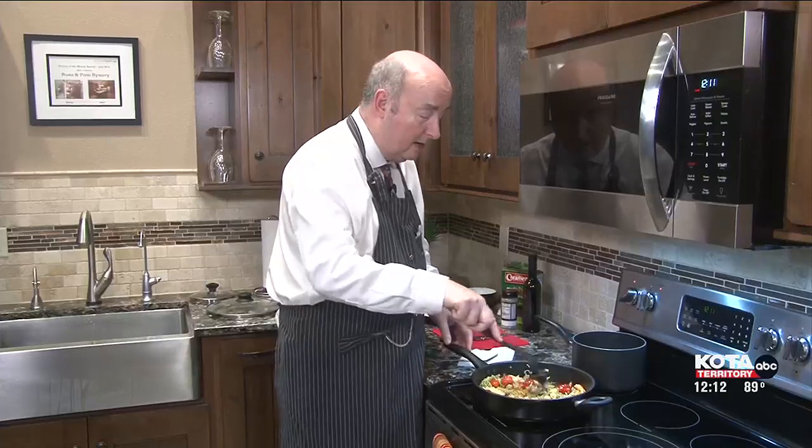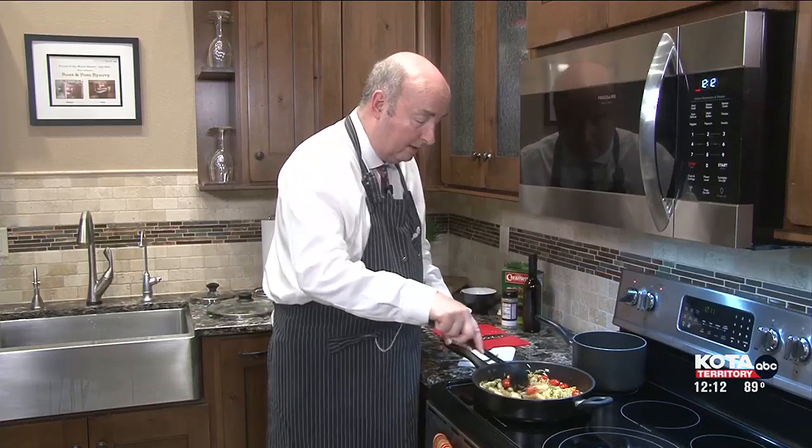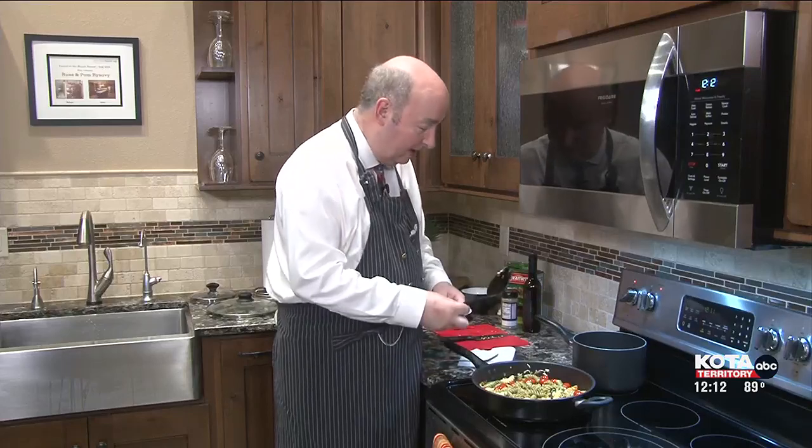Incidentally, for those caramelized onions, I sautéed those in about three tablespoons of butter and two to three tablespoons of olive oil. So as you can see, a very healthy dish, really. Pasta, of course, is carbs — I understand that — but we have tomatoes, basil, garlic, and onion, so it should be really, really good. I'll plate this at the end of the show, serving it with some more freshly chopped basil and some more Parmesan cheese. It is as easy as that.